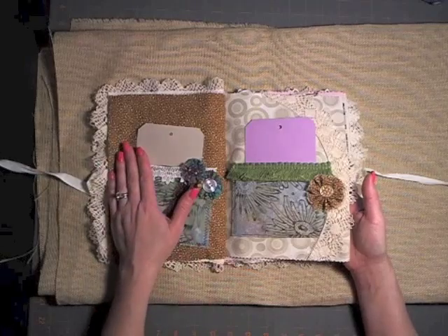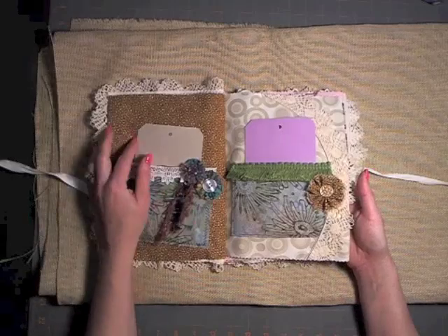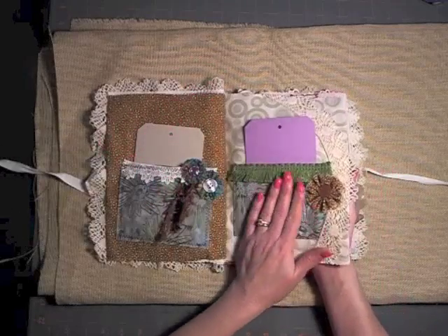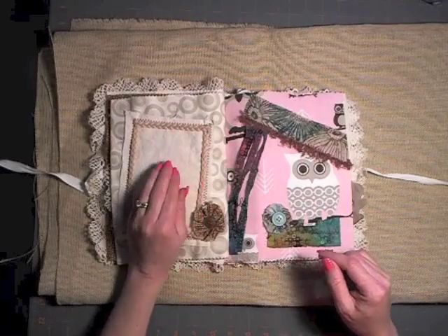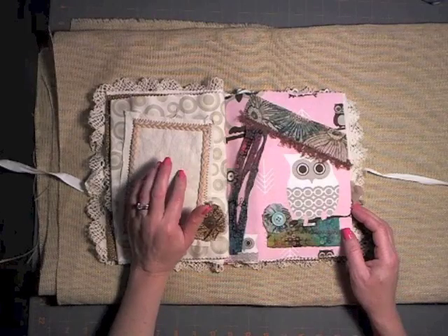It reminded me of a child's book because it's got multiple textures. Aside from putting zippers and buttons and things like that for them to learn how to use, it felt like a kids' book. It was cool doing it — I liked it. She can put a photograph here.